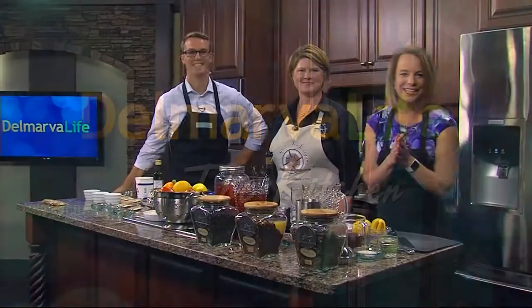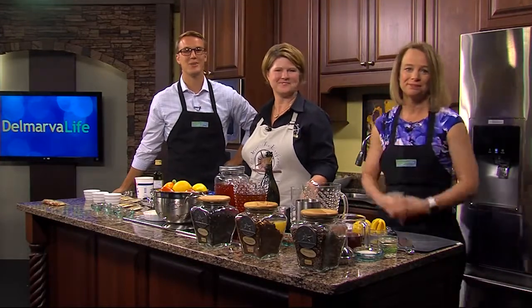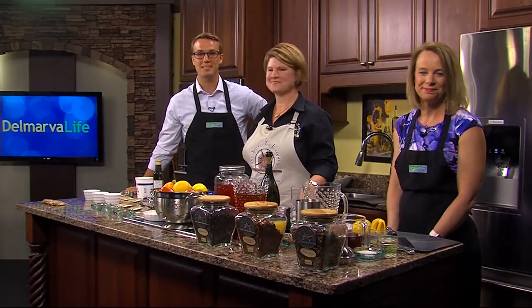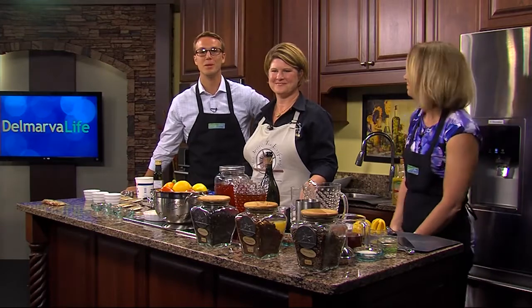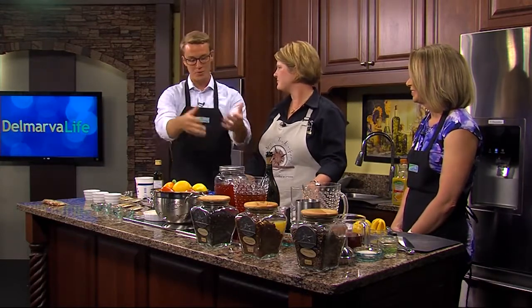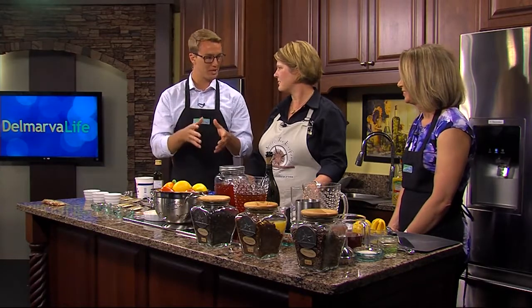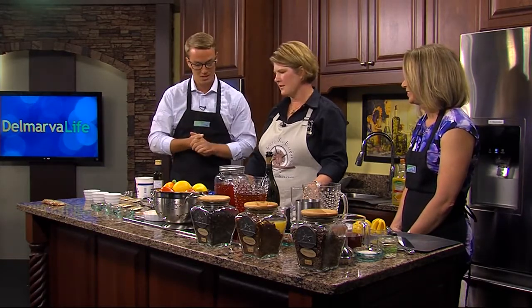We're getting spicy today in the Delmarva Life kitchen — and no, that doesn't necessarily mean hot and spicy. Joining us today is the owner of the Spice and Tea Exchange in Ocean City, Joy Quinn Whalen. Joy, when I was out at your shop you were sharing a ton of recipes, and today you came in to show us some really simple dips and a drink recipe that you can make with things you sell. Exactly — the key to easy entertaining is quick and flavorful.